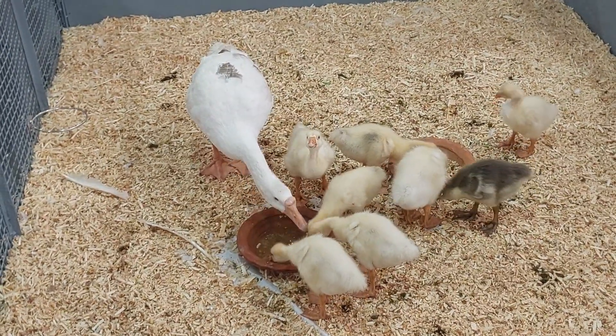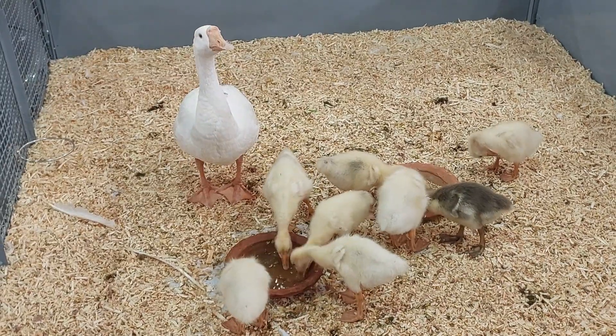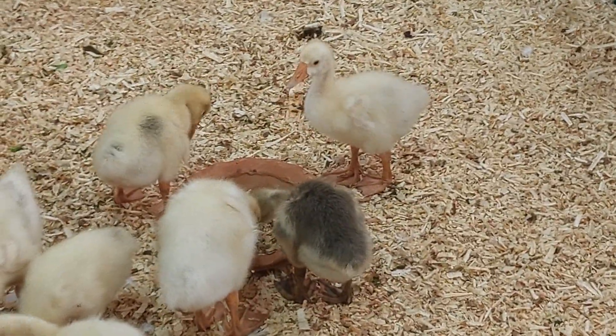These are Chinese geese with some ducklings. You can have a look at the changes in coloration.